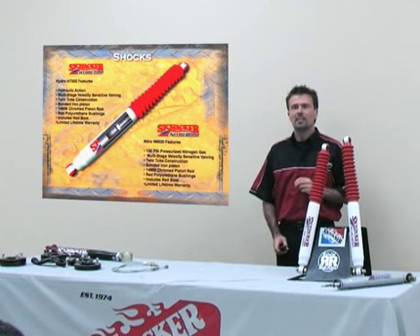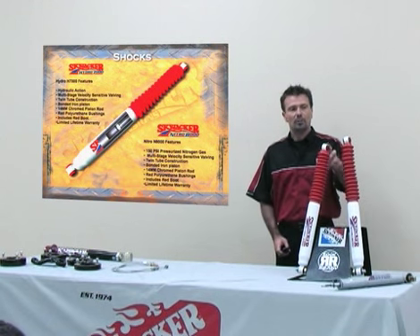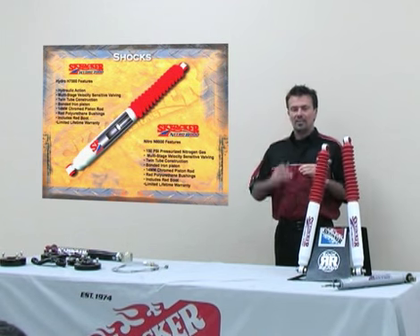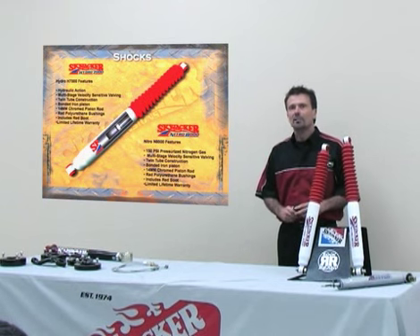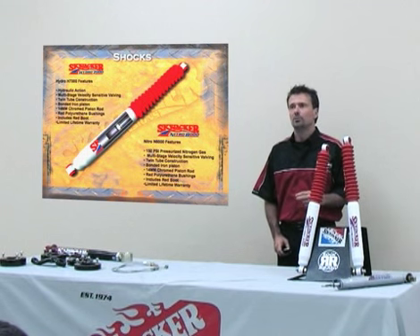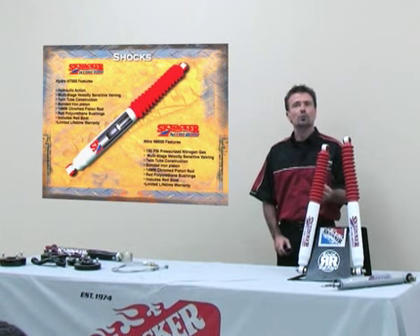Ours also features multi-stage velocity sensitive valving. What that means is the shock changes valving internally when it moves more than two inches. Skyjacker has developed these shocks for each vehicle with a static ride height as the baseline — in a normal driving situation, the shock will not vary more than two inches from that mounting point. When it does vary more than two inches, the shocks automatically change internally to a stiffer setting.